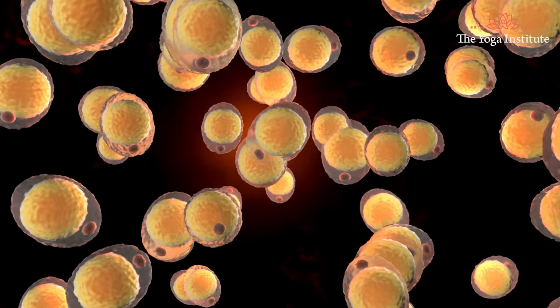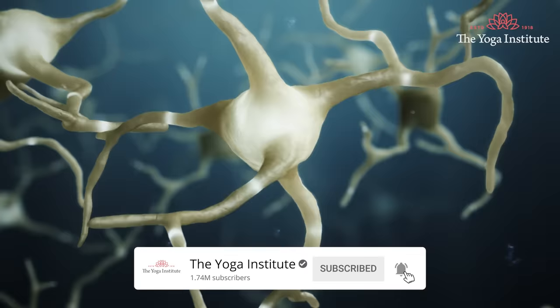Cholesterol is very important for several metabolic activities in the body, including cell formation, hormone, and bile production. These are good cholesterol, also called as low density lipoprotein.